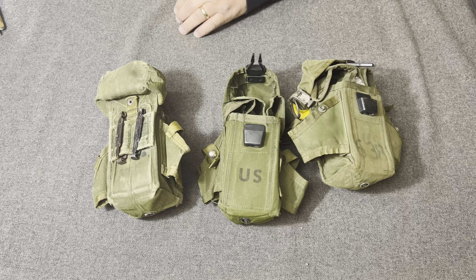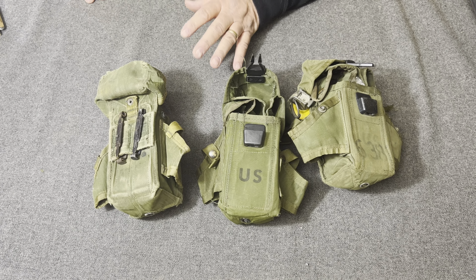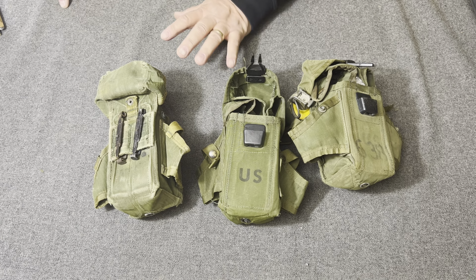The LINCLOE small arms ammunition case had a 17-year run, going from January 31st, 1972, and it was canceled on October the 12th, 1989.